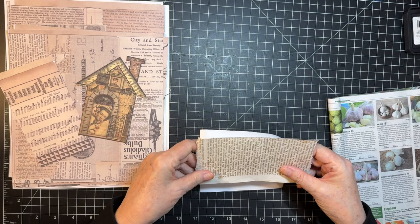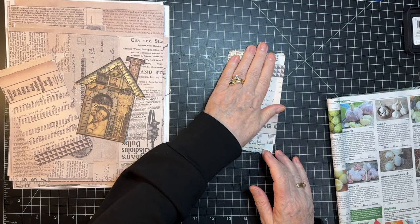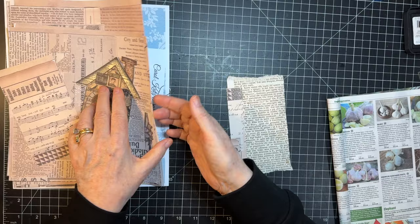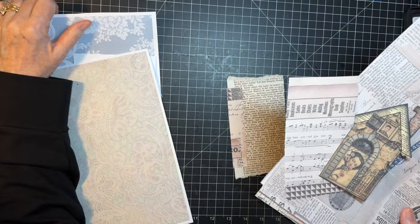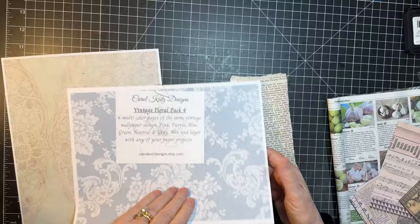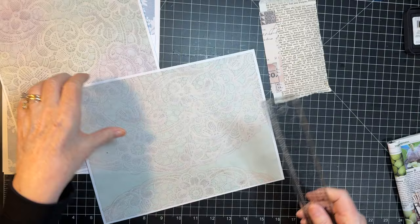I'm going to put this to where it's kind of at the crease like that. Then we're going to put writing paper on the back — I have just pulled out some that I thought would be good. These are Carol Cuts Designs. I think this one goes the best with this. Alrighty, so let's tear this down to size.